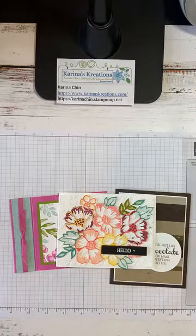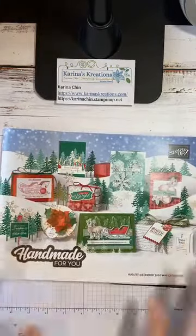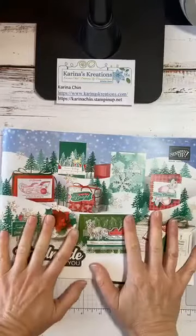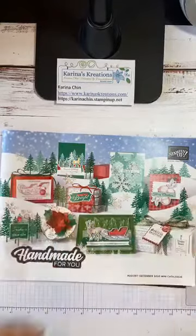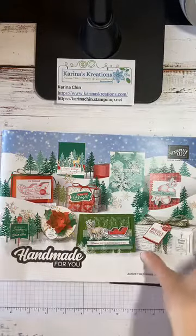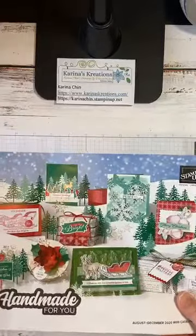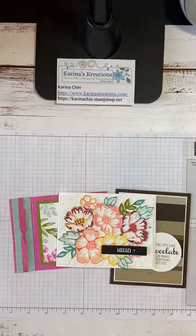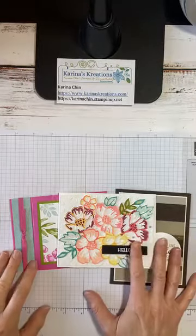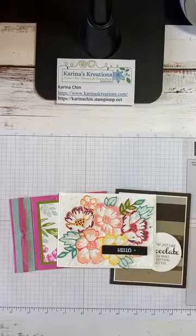Save the date: August 4th, new catalog goes live. If you haven't got your new catalog yet, leave me a message on this post or send me an email and I'll make sure you get one. I'm handing the rest out this week. Place your order on August 1st or at the catalog kickoff party — I'll be doing a Facebook Live on Thursday night and Saturday, and a make-and-take demonstration.